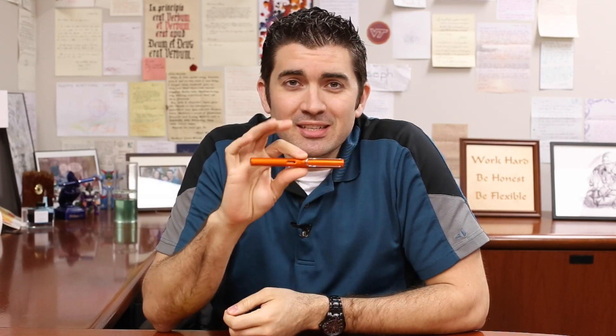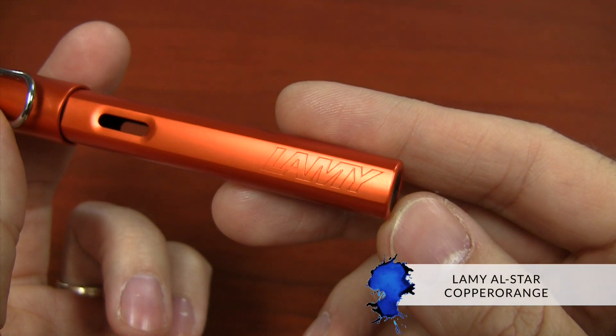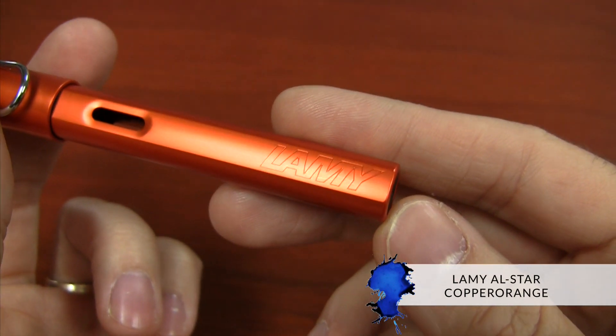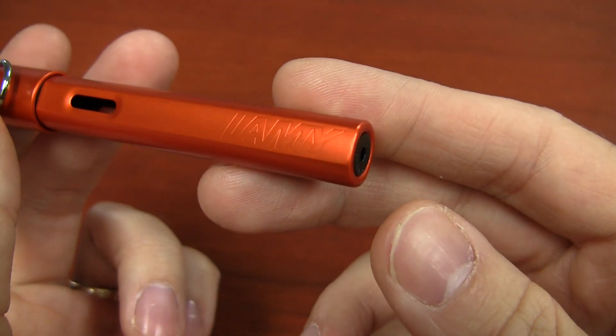Hey there, I'm Brian Goulet of gouletpens.com, and I'm excited to announce the color for the 2015 Special Edition LAMY All-Star is Copper Orange. The reason I'm so excited about this particular color is it's a very vibrant color to a normally pretty muted line within the LAMY All-Star.